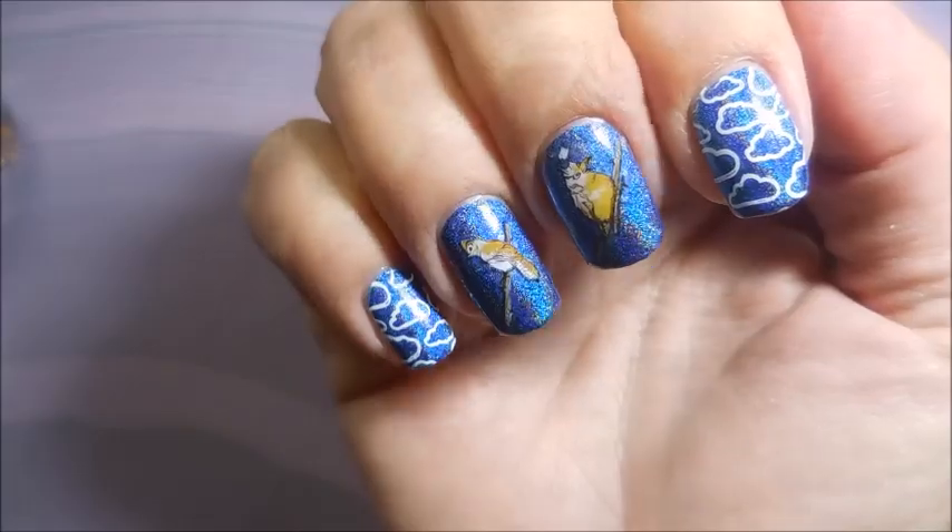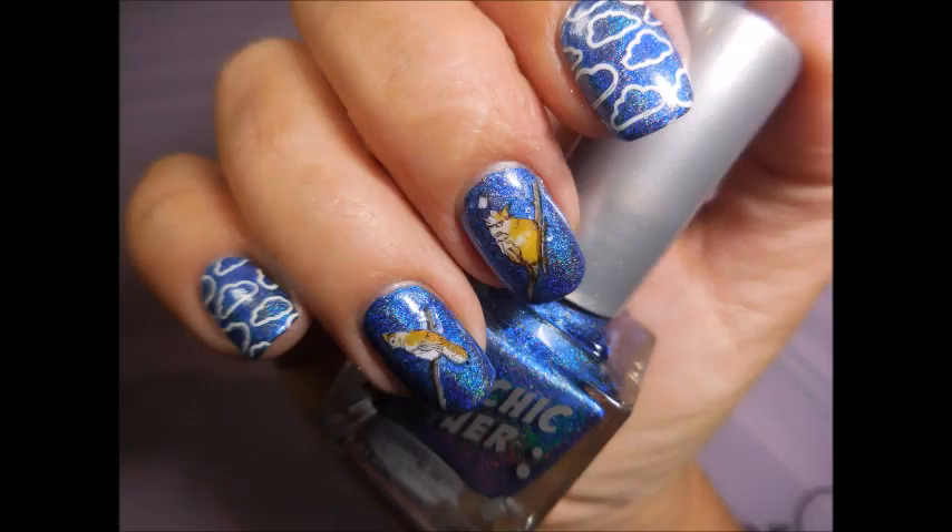Here is my final mani! I hope you liked this one — leave me a comment down below and let me know what you think. Thanks for watching, and until next time, be good to yourself. Talk to you soon, bye!